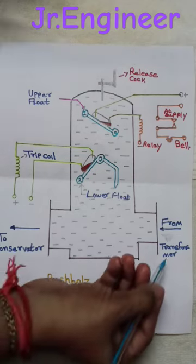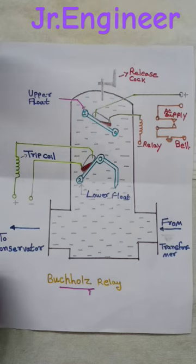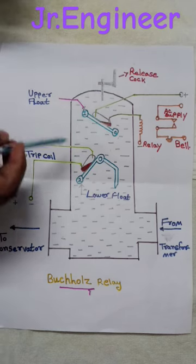The Buchholz relay is connected between the transformer tank and a conservator. It operates on the fact that when a fault takes place inside the transformer, it is accompanied by the generation of gases and a surge of oil.